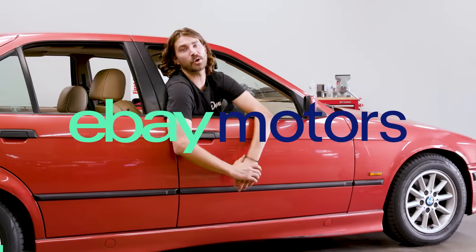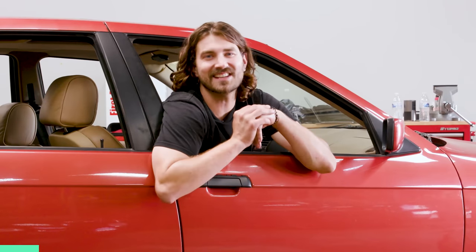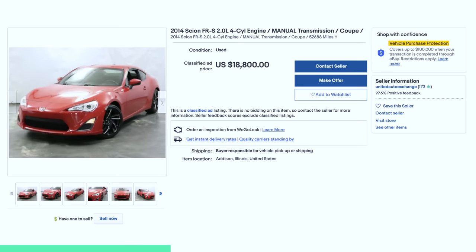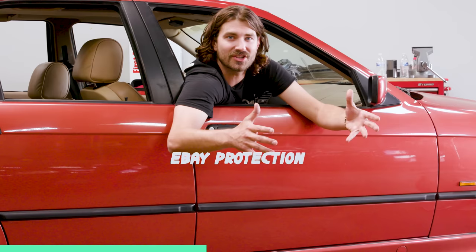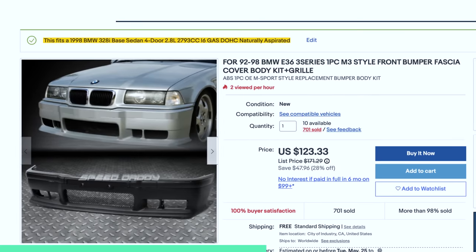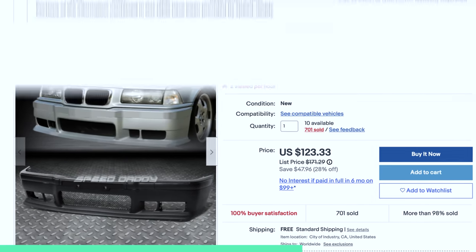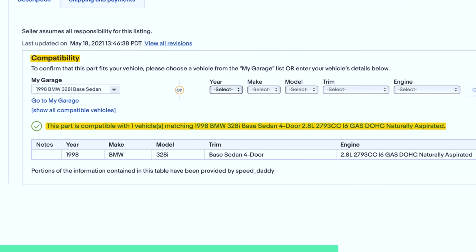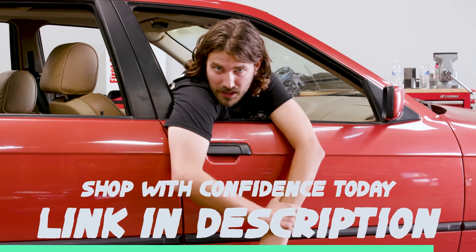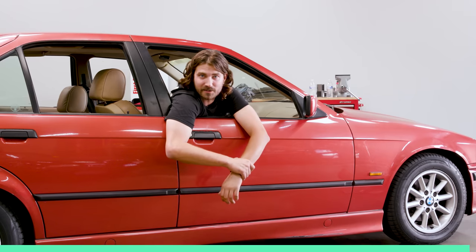Huge thanks to eBay Motors for sponsoring today's video. eBay isn't invested in purchasing cars like a dealer — instead they're invested in making sales that are honest and trustworthy. One of the many ways they're doing that is by offering a vehicle protection program on purchased cars that are less than 10 years old. With features like eBay's fitment matching and licensed trained inspectors to validate the seller's description, eBay puts the trust in shopping online. Shop with confidence at the link in the description.